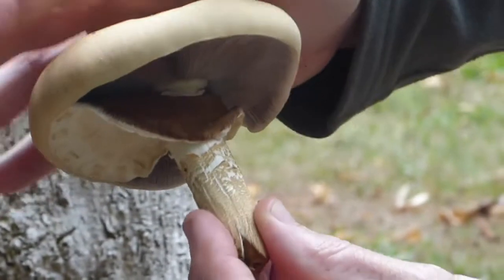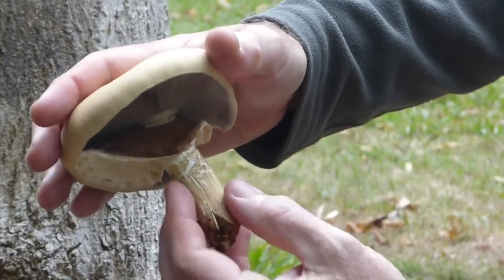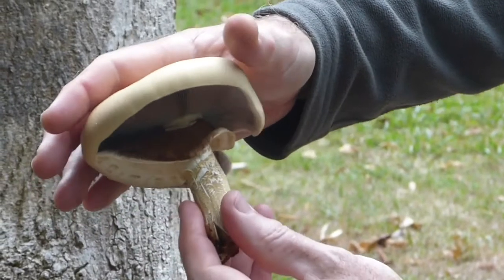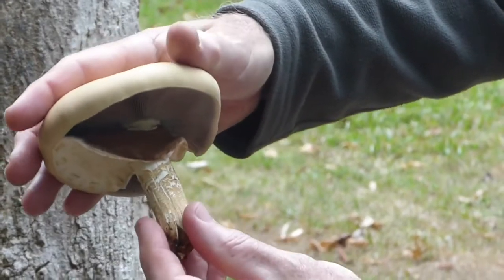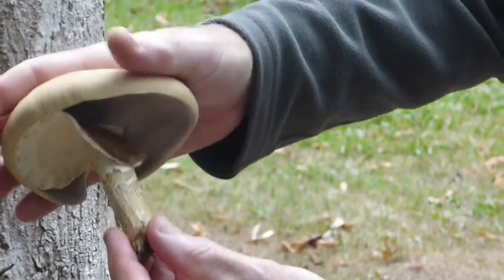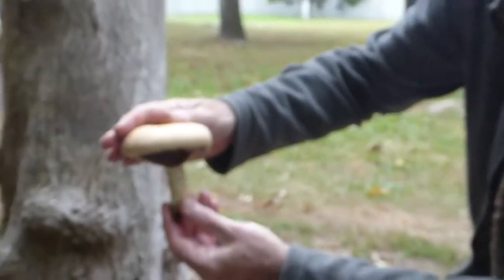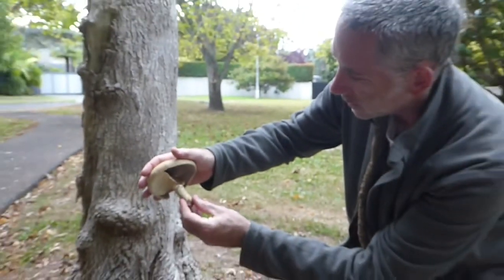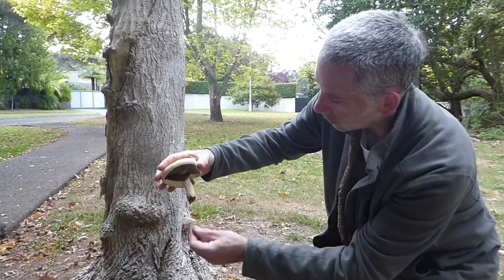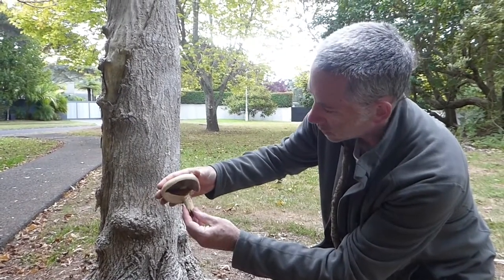So a combination of the size, the colour and the shape of the cap, the colour and the shape of the stem, and distinctive features like the annulus and the spore colour can help you to identify what these mushrooms are. This species — some people in Japan, for example, actually grow this commercially for eating. So it's a good edible, but as with all mushrooms, you shouldn't eat them unless you're absolutely certain what they are.